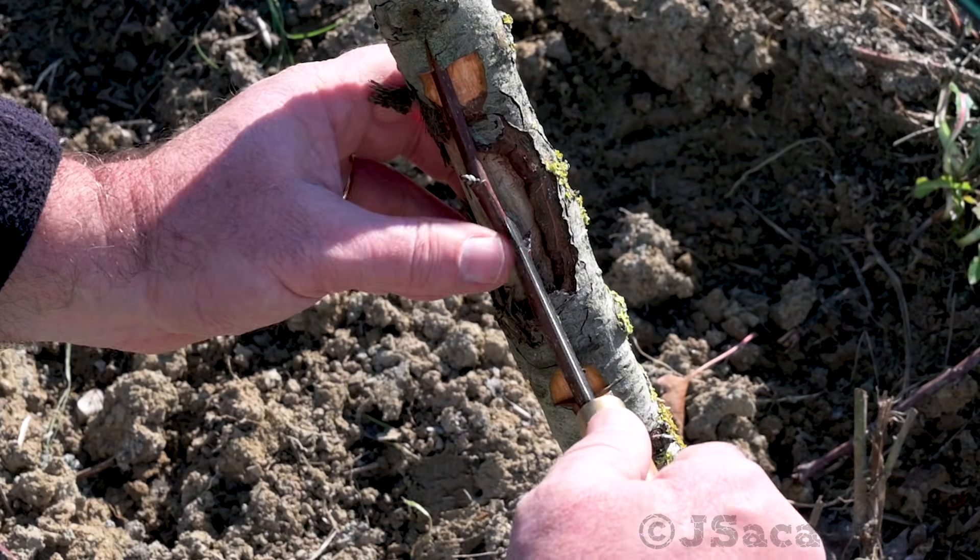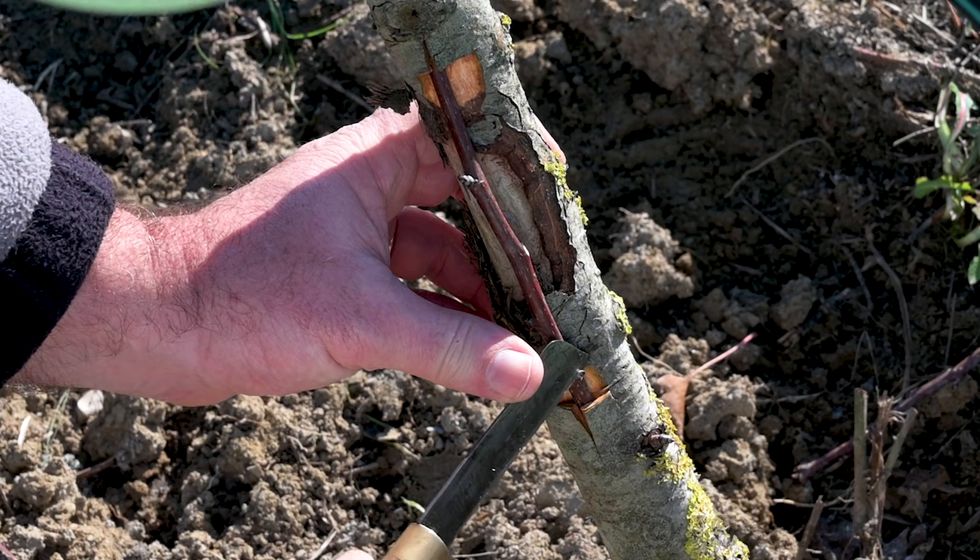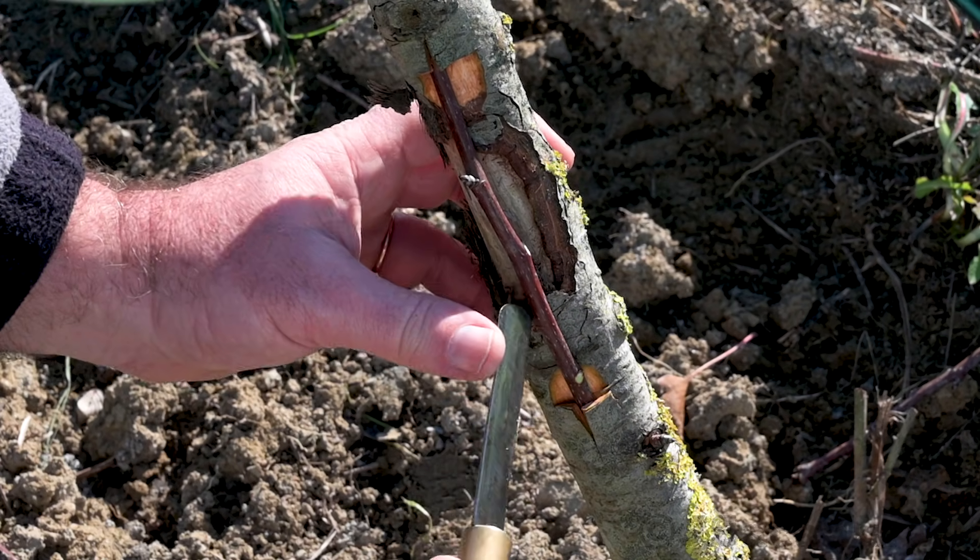If you haven't done it yet, remove all the buds along the graft so they don't start growing new branches.